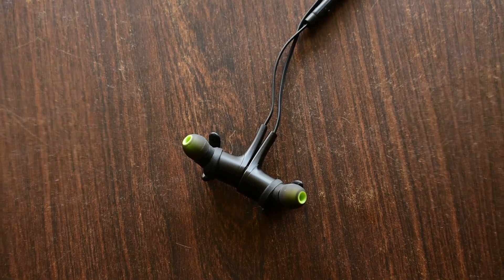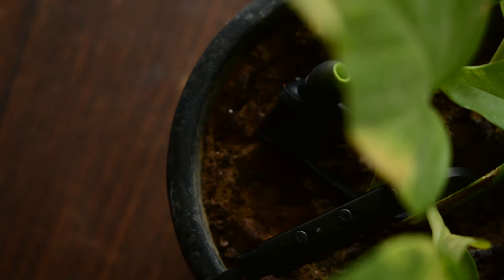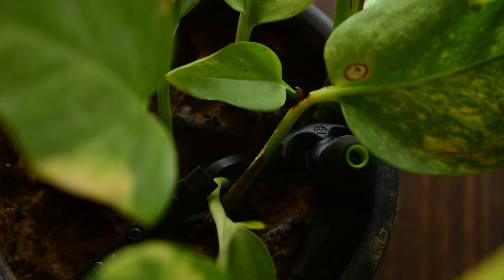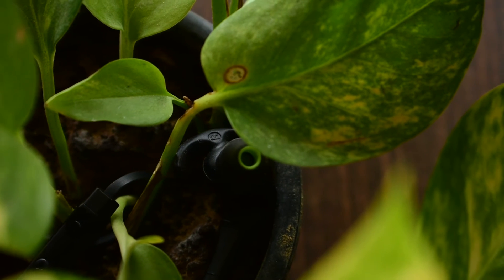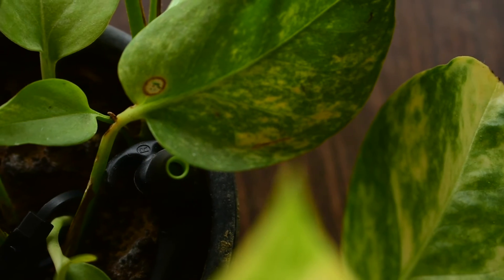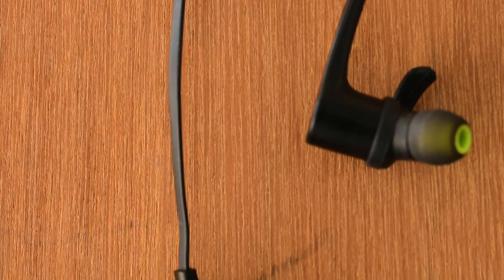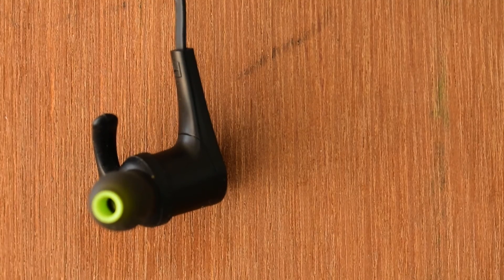I recommend you go with the Soundpitch earphones. That's not a lot of money to spend on Bluetooth earphones, and hopefully you are getting a nice looking earphone with decent sound quality and great noise isolation. Soundpitch offers earbuds and headphones at different price points, so if you are looking for the cheapest price with great quality in on-ear, over-head, or in-ear headphones, then maybe Soundpitch is for you.